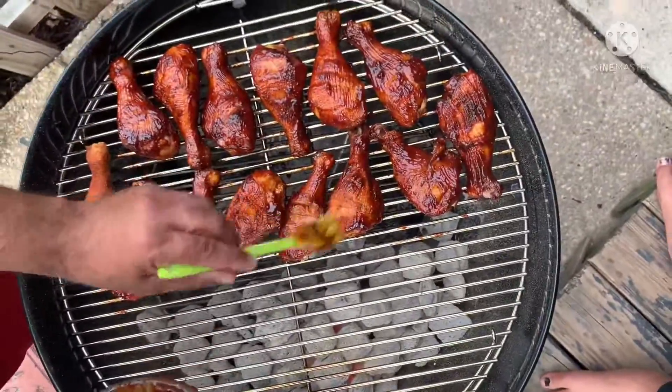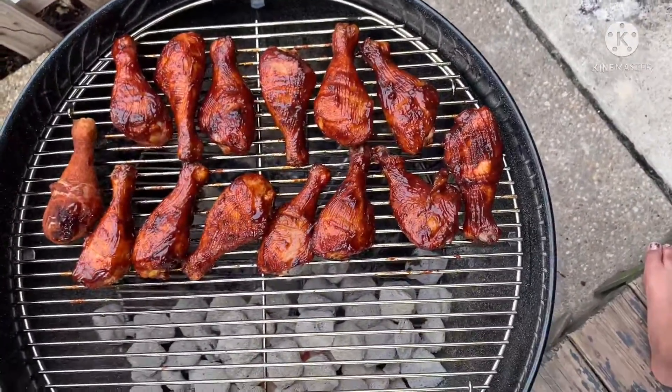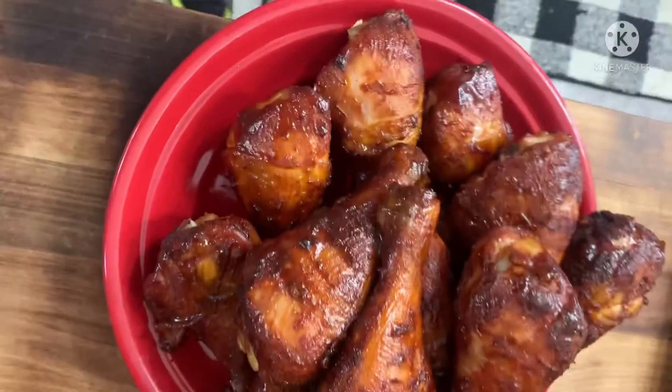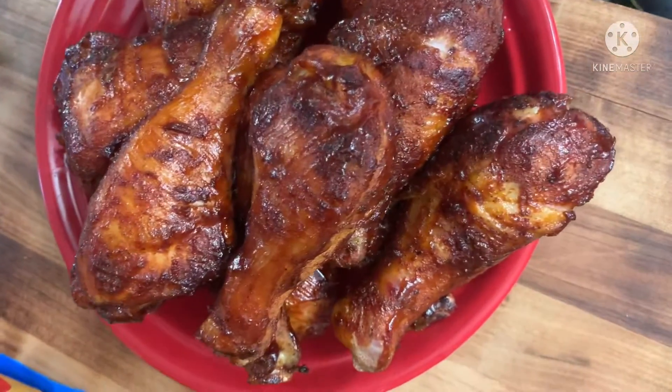We're gonna throw the lid back on and cook them until they reach 165. How I will know is my timer will go off, and then you'll find the result. Lip smacking crazy good drumsticks.